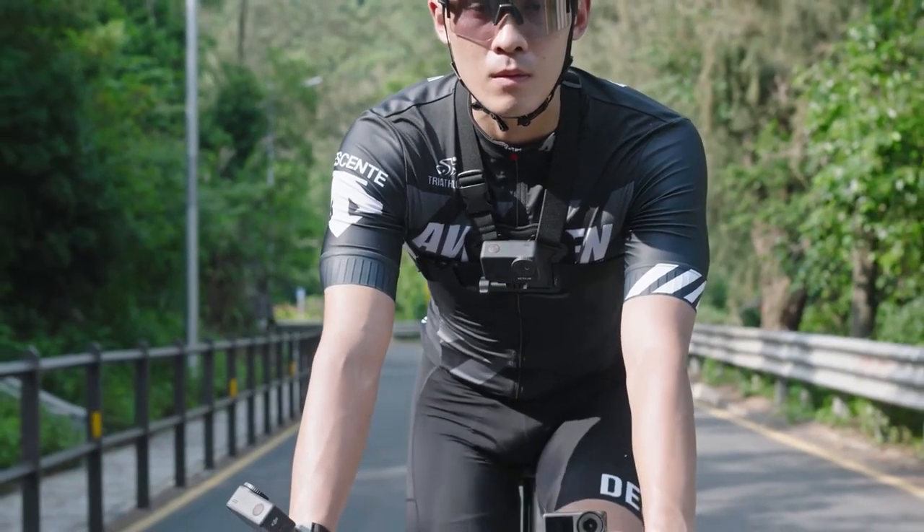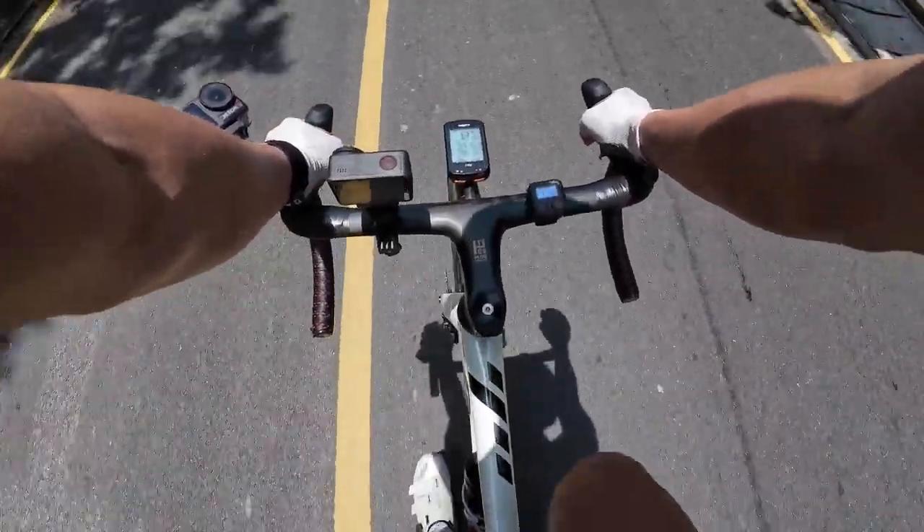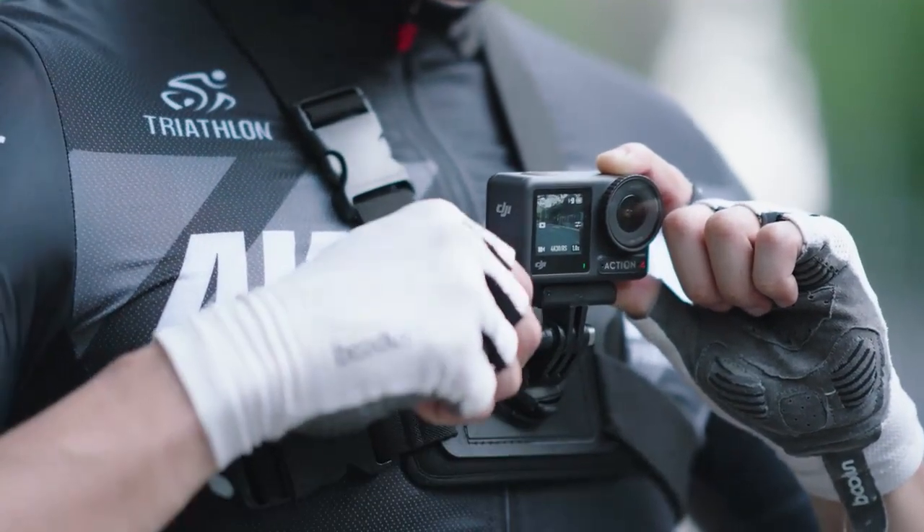Meanwhile, the Osmo Action Chest Strap Mount creates an immersive first-person perspective during cycling, with an adjustable camera tilt angle providing a more intensive sense of immersion.